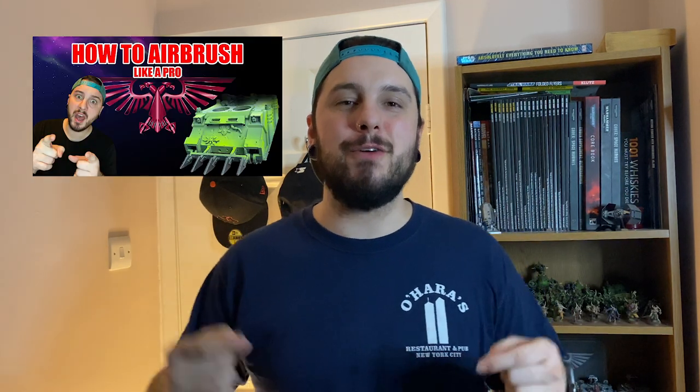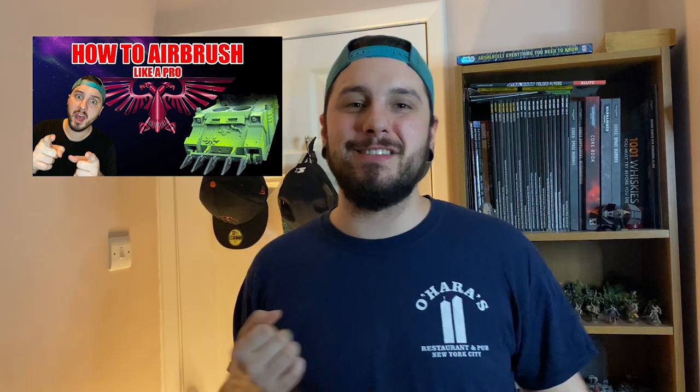A couple of weeks ago I did an airbrushing 101 video on how to use an airbrush to level up your basic airbrushing skills. While making that video, I thought, if I've shown you guys how to use the airbrush, I might as well show you how to clean it and look after it. I bet a couple of you are thinking, well, you just empty the cup, spit it out with a bit of water and purge what's left in the system. And yeah, you give it a quick purge after every use. But eventually it'll start slowing down, the amount of paint that comes out will reduce and it will clog, which brings us to this video.